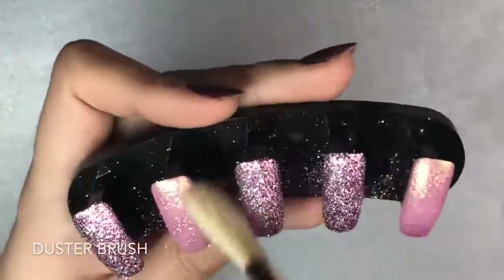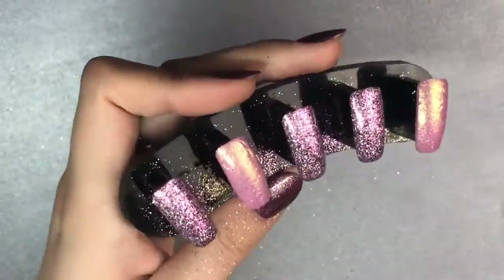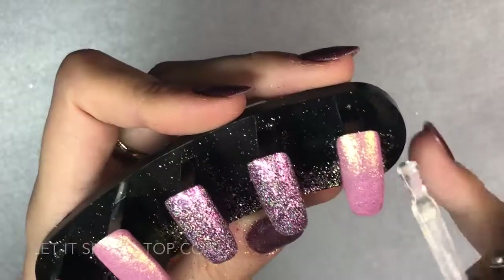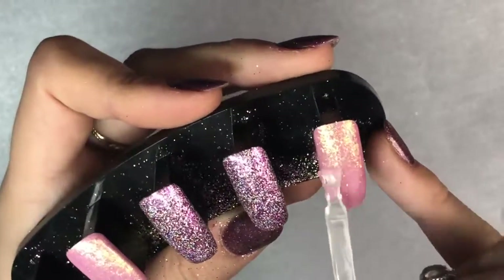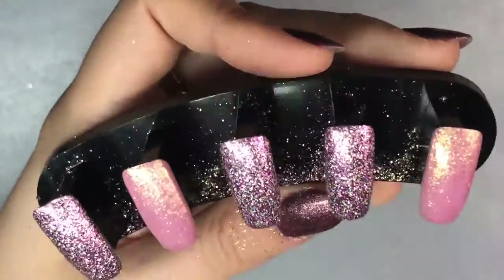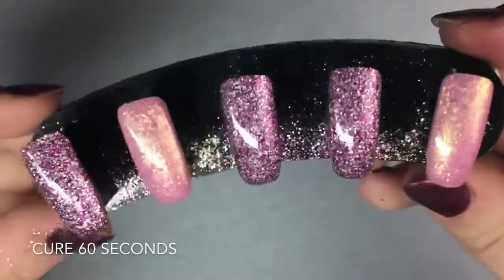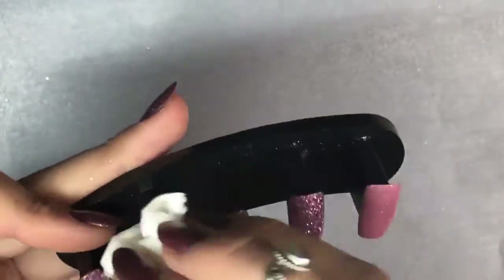Now using my Magpie Beauty duster brush, I'm going to dust off all that excess dust and glitter from the nails, making sure I get every little bit. When doing this on a natural client, make sure you get under that free edge and around the cuticle area to prevent lifting. Now going in with Magpie Beauty Let It Shine, which is the top coat — this has a tacky layer so you have to cleanse it off to finish. I'm floating this over the top, one layer onto each nail, then curing for a full 60 seconds. Once out of the lamp, just cleanse off those nails.